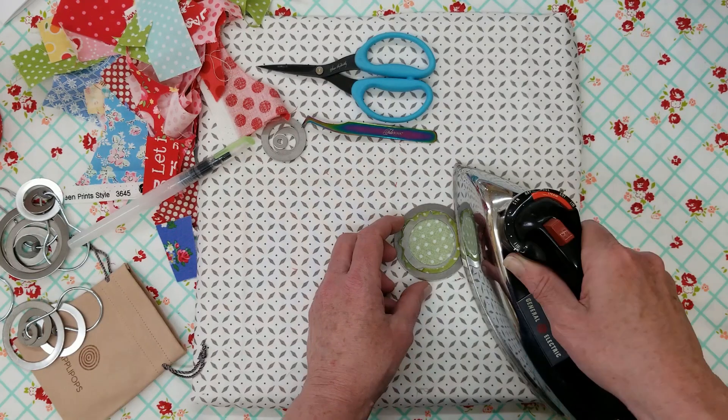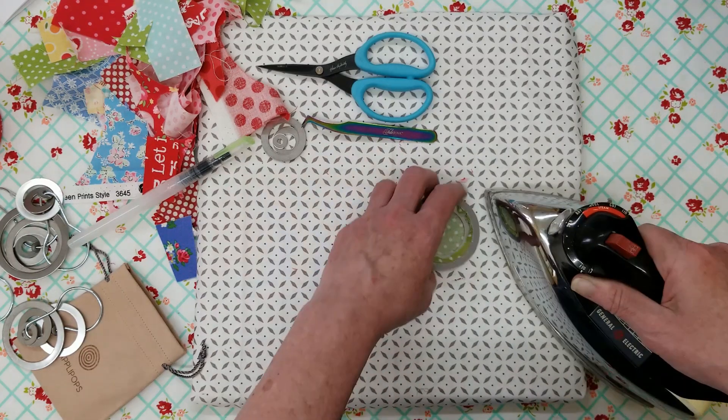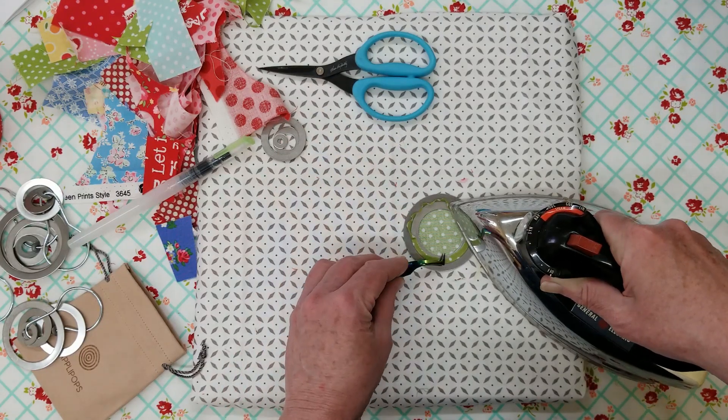You've had a weekend with the family and maybe not getting in your sewing room as much, so Monday morning we're back at it.